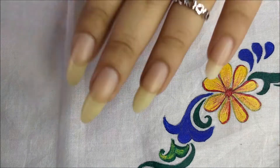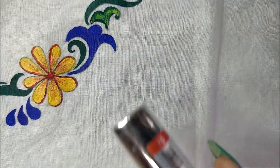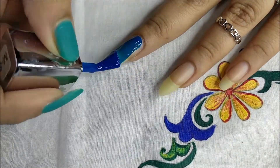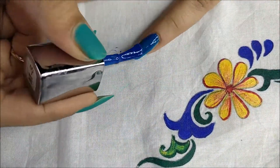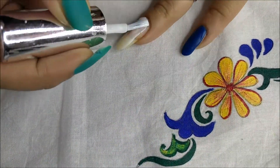We're going to start with the most basic design first. I'm using Juice matte polish and a VOV white polish. I'm applying the blue base. For the accent finger I'm going to use the white polish.